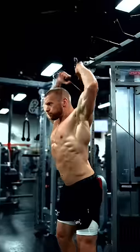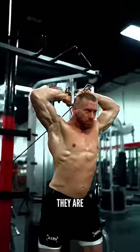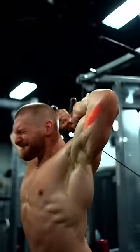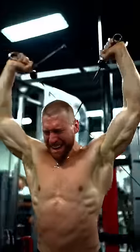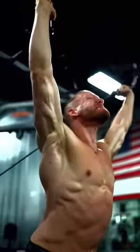First, the long head of the triceps. Many of us used to think that training with the arms overhead was the best way to target them. It turns out that they are the least active of all the three heads in this position. The lateral and the medial heads are more active. But even so, it's not training any one particular head of the triceps as effectively as other methods can.